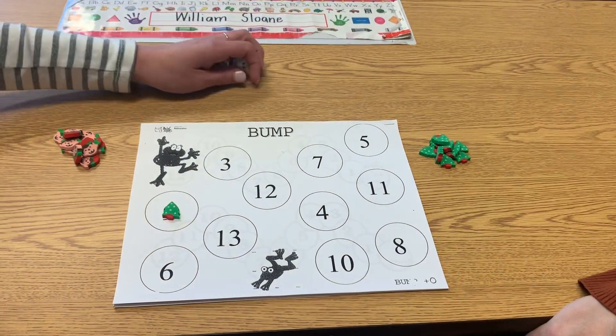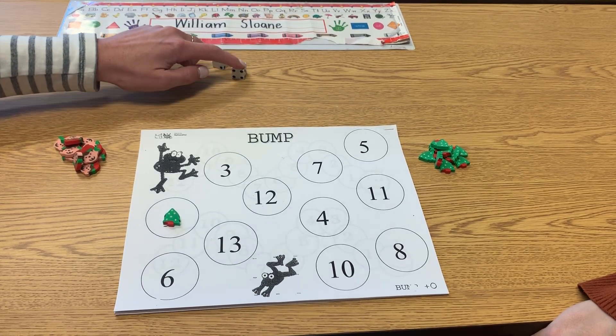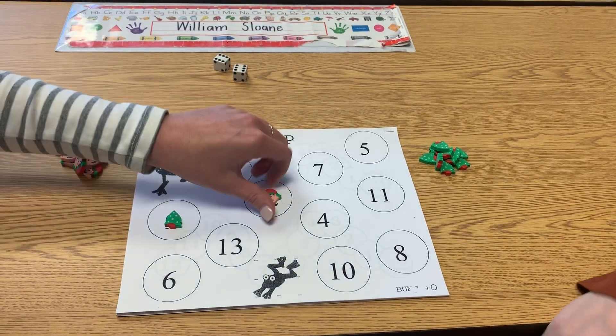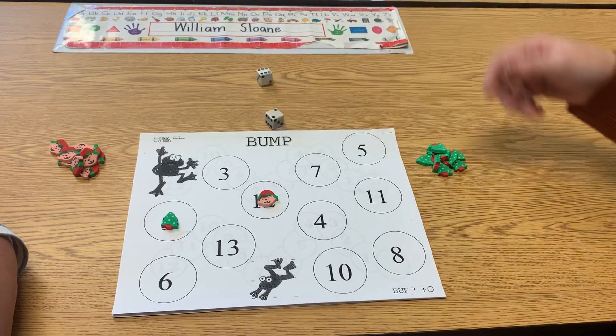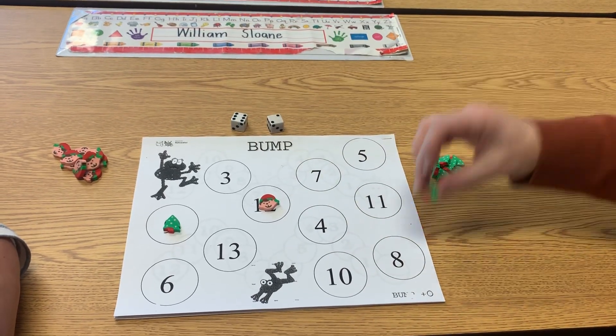Then Miss Duncan's going to roll. Six, seven, eight, nine, ten, eleven, twelve. Then: six, seven, eight. There's the eight.